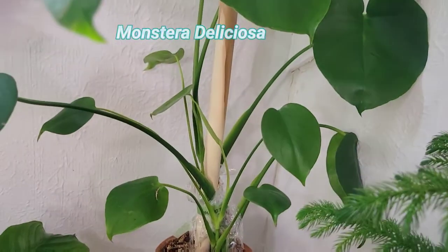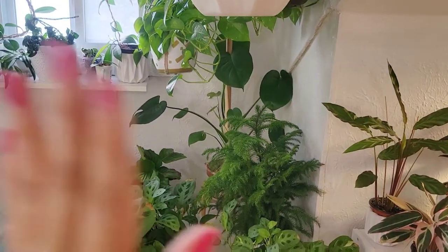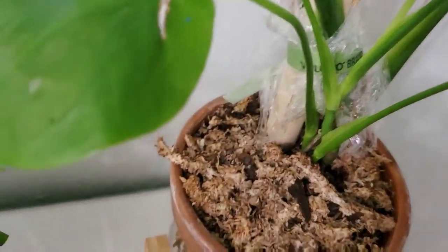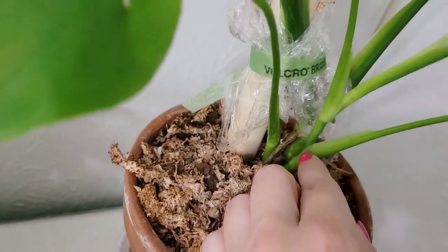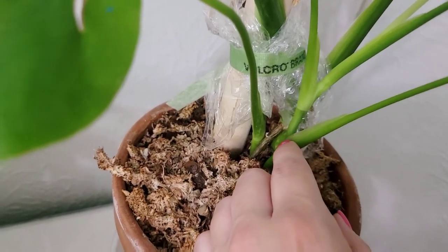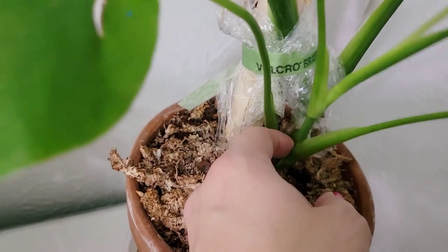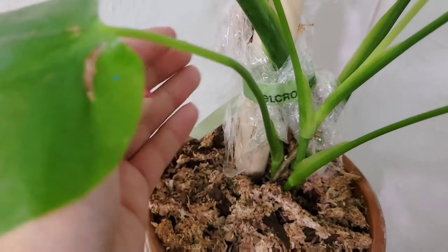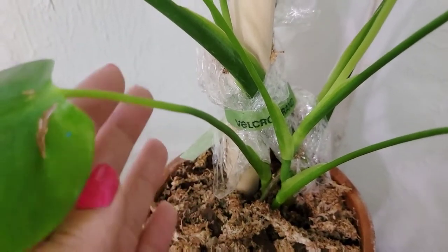Monstera — when you chop a monstera, it's going to push out new growth from around where you chop it, usually from the node right underneath. It's also on the same side that you chop it that the new growth is going to come out. So if you want it to go to the right you want to chop the right side; if you want it to go to the left, chop the left side more.